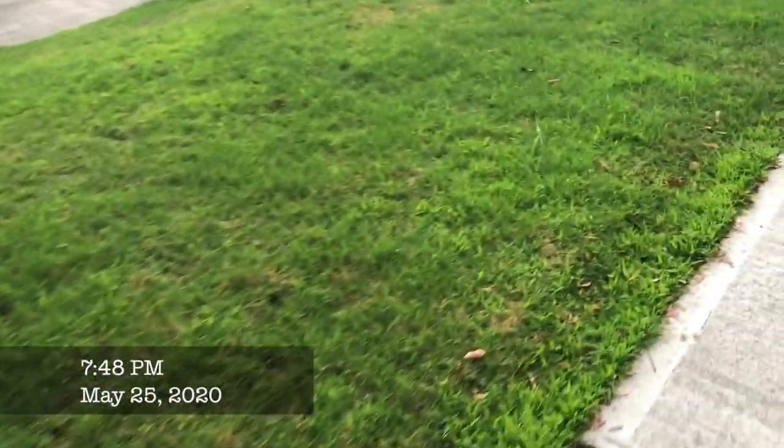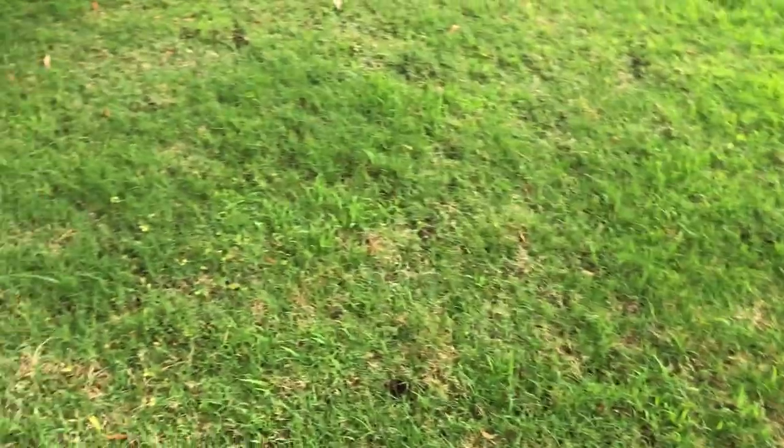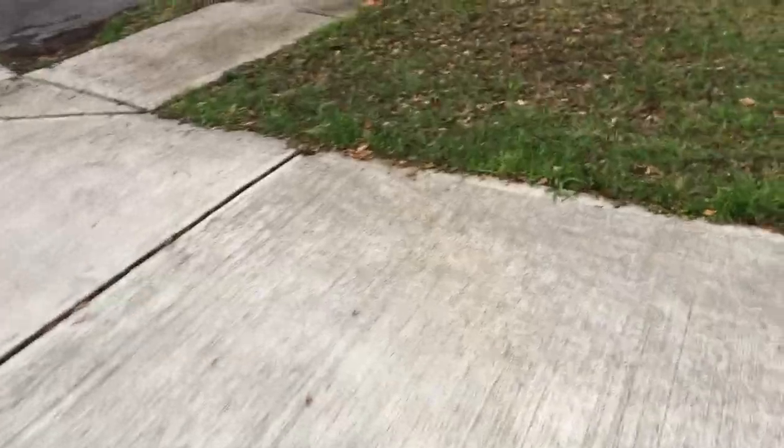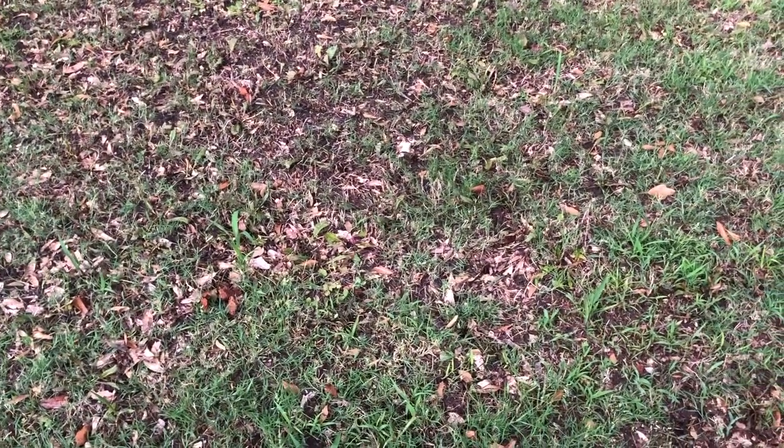Here we are on Memorial Day. I just wanted to get a little bit more footage of the lawn. Definitely planning to cut it tomorrow — I was going to cut it today, but it poured down rain. This area just doesn't seem to be sprouting. The weeds definitely are gone, or they are dying off, but the seed I laid down doesn't seem to be taking.